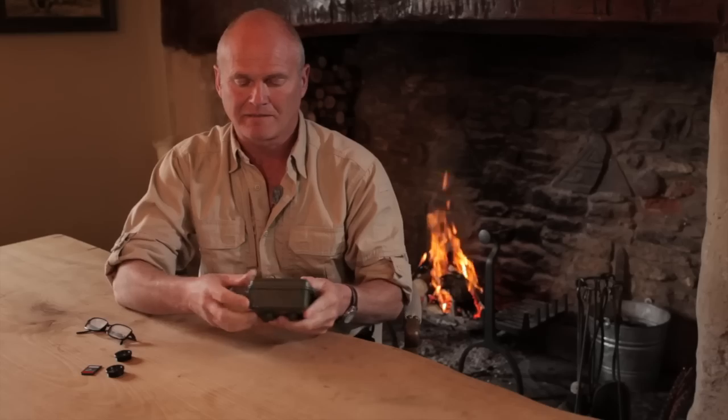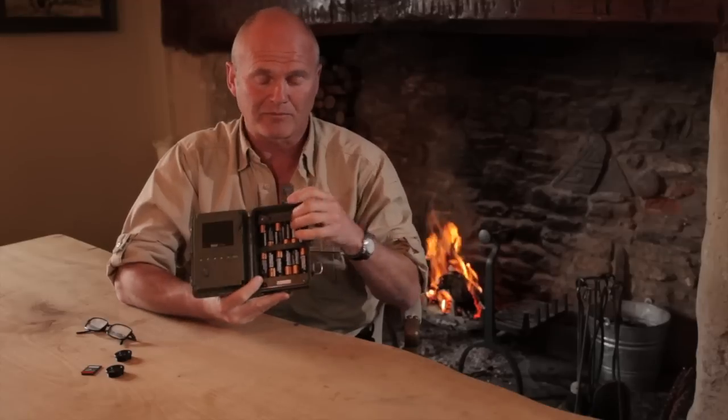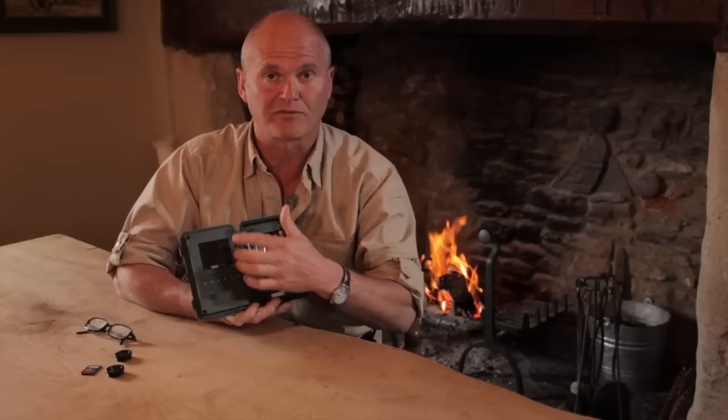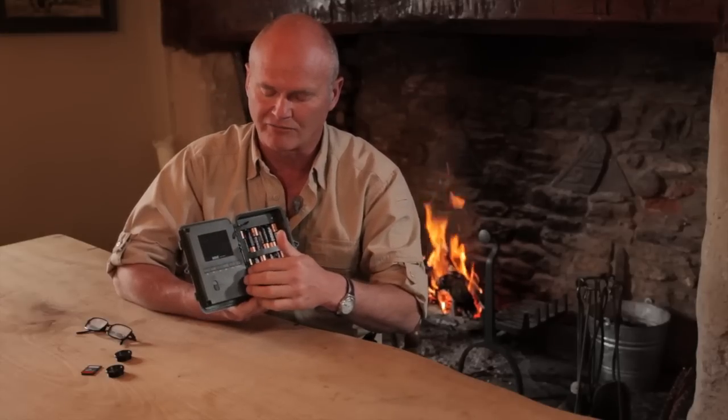Let's go inside. The battery compartment, the screen which is used both for the menu and for reviewing any of the clips that you may have recorded, and then the control buttons.